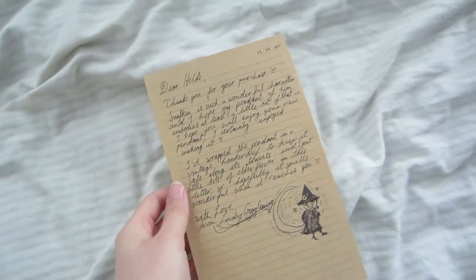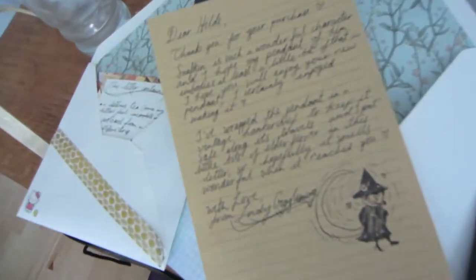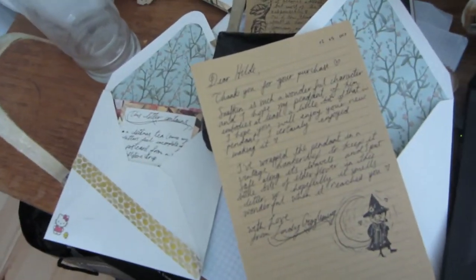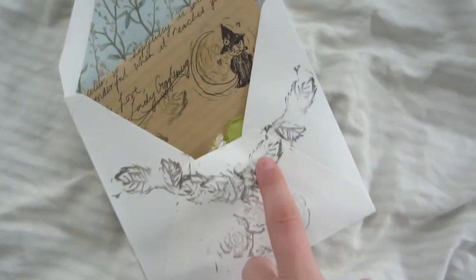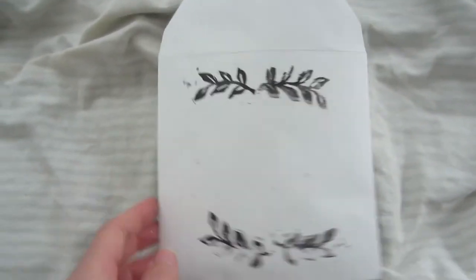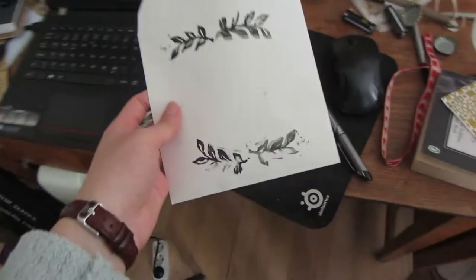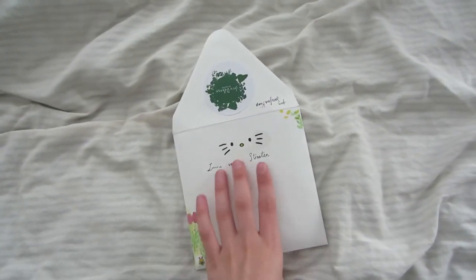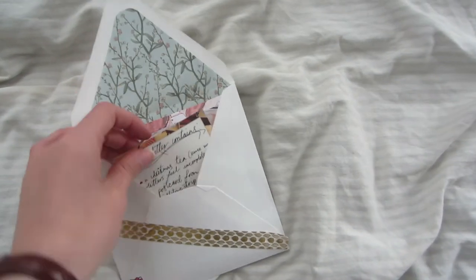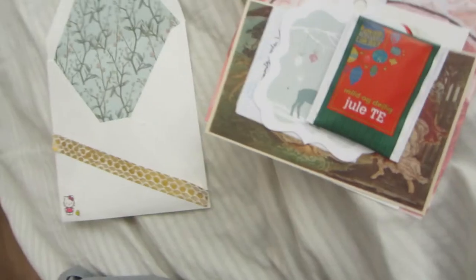I've also written a quick little letter with a little drawing of Snufkin just to make it a little more personal. I've got some letters to mail out, but of course no letter's complete without some stamps - my homemade stamps. This didn't go so well but it's so nice. On the front I'll put the address and some stamps. That is a package for Hilde, the person who ordered it.